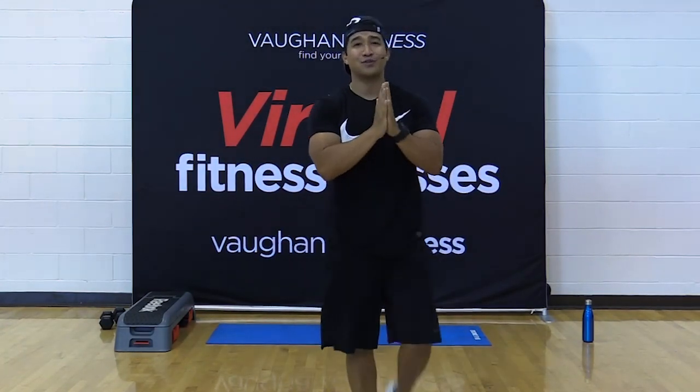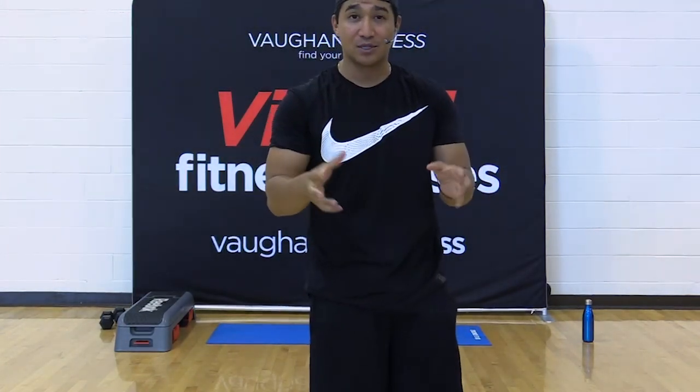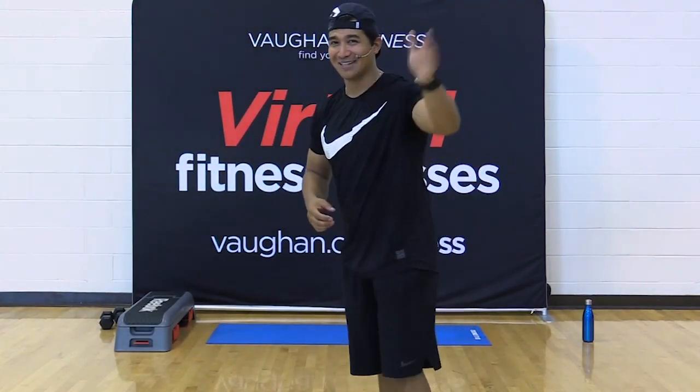One more for good luck — deep breath in, stretch, stretch, stretch. Exhale. And give yourself a hand. Great job today, guys. Thank you so much for joining me yet again. Have plenty of water, some type of protein once you've done this, and I'll see you all next week. Take care.